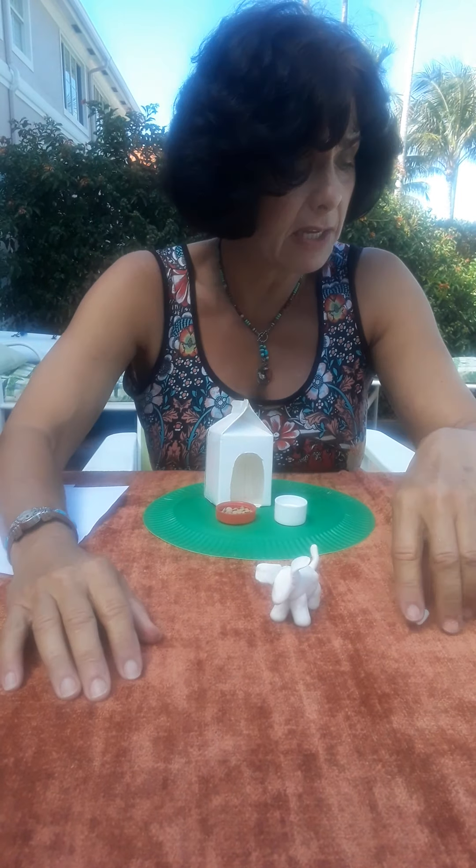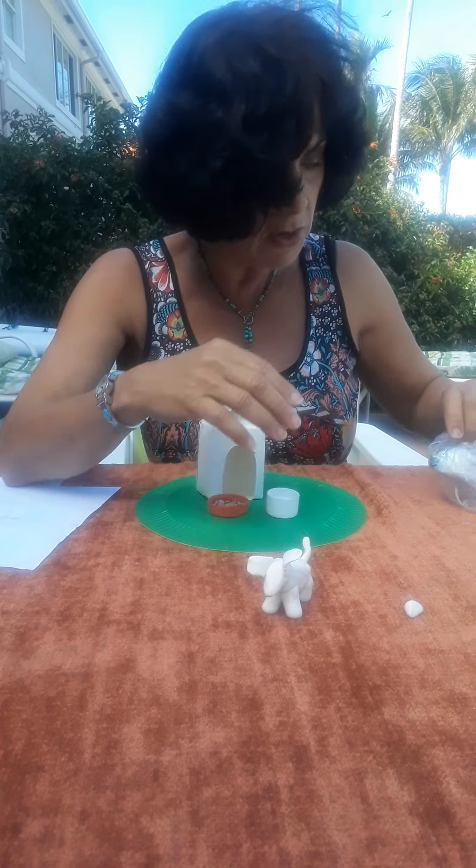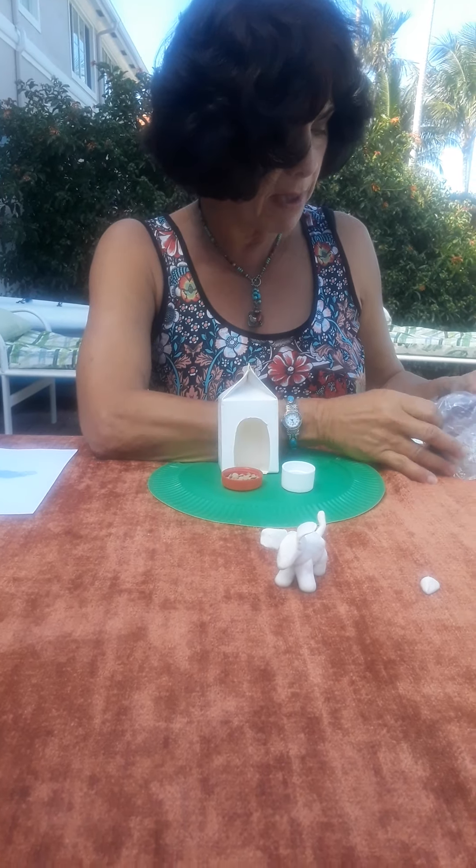your child is going to ask: what about the eyes, and what about spots? That's fine — you can take another piece of Model Magic in another color. I'm going to use black here.